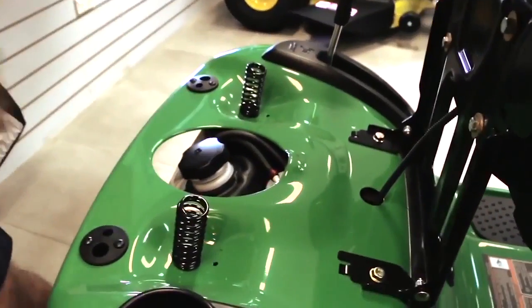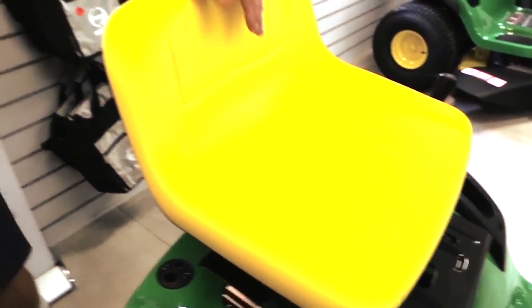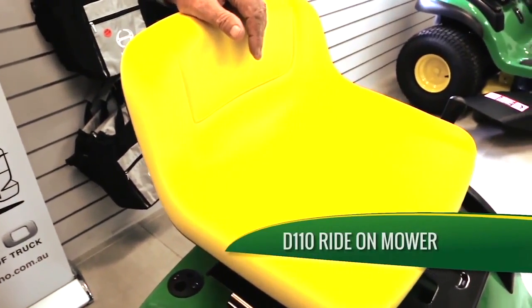And of course, under the seat you've got your fuel tank under there. Is this D110 model petrol or diesel, or just petrol? Just petrol.